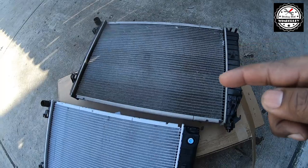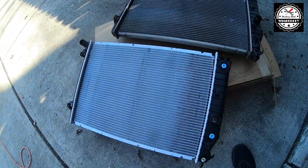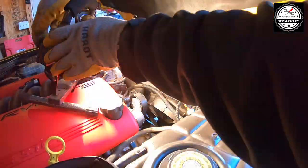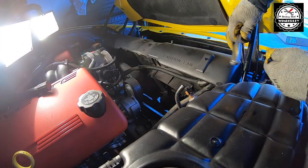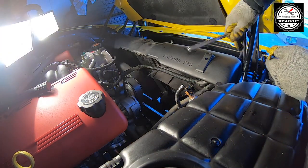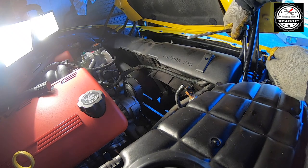Here's the old radiator and here's the new one. I'm going to slip this back in place and put it together. Installation is the reverse of the removal process: slip the radiator into place, connect all of the hoses, install the air filter assembly and the radiator cover, and top off the cooling.